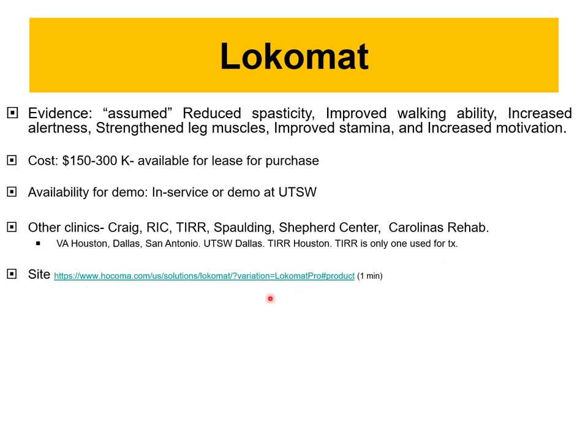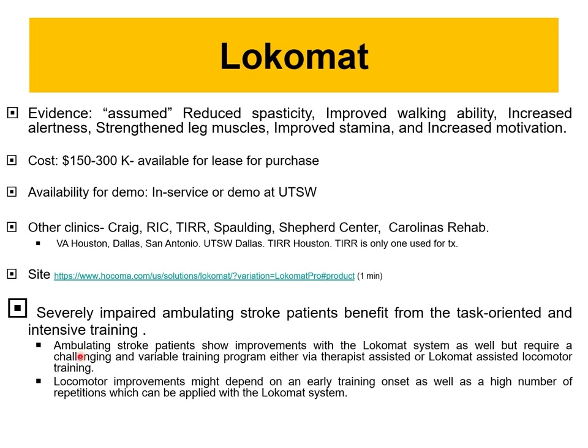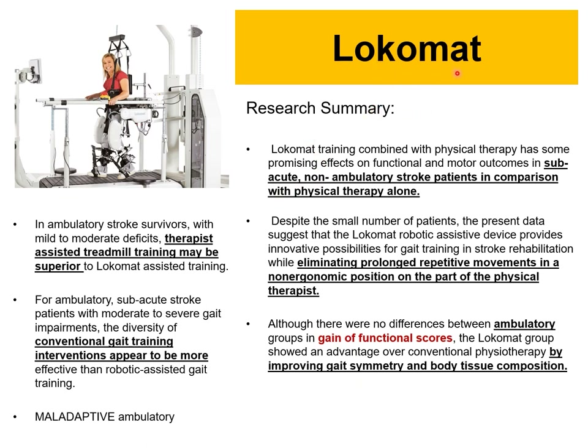Severely impaired patients benefit most from task-oriented, intensive training. Ambulating stroke patients show improvement with locomotor systems. If patients cannot move at all, progress is very minimal. The degree of impairment matters greatly in rehabilitation engineering, and early training with a high number of repetitions is key — the earlier, the better.